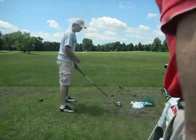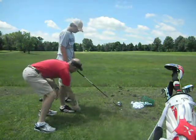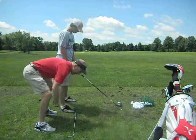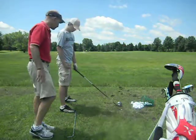What we're doing here, Seth, I'm going to put a shaft down on your foot line. The shaft is on your foot line right here — line it up right at your feet, and then it extends back. Now when you take it back, I want to see you take it back in line with that shaft. Go ahead and do your setup.